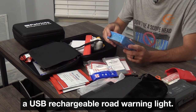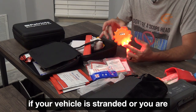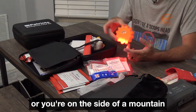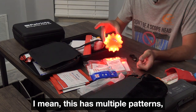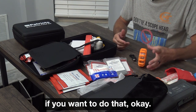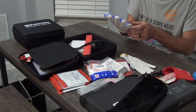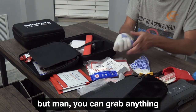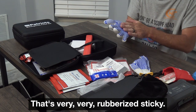There are 75% alcohol wipes and a USB rechargeable road warning light. This will potentially save your life if your vehicle is stranded, you're pulled over on the side of the road, on a mountain, or out in the snow. It has multiple patterns and can be used flat or standing up. There are also silicone-grip gloves — they may provide warmth, but you can grab anything in the snow. They're very rubberized and sticky.